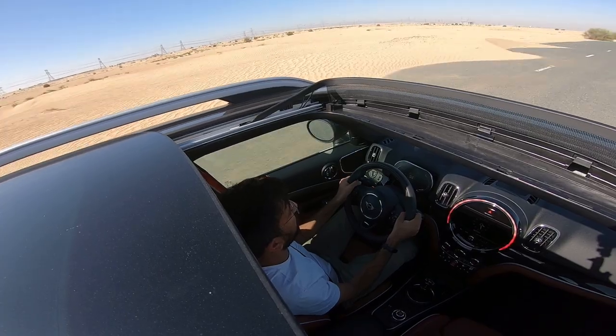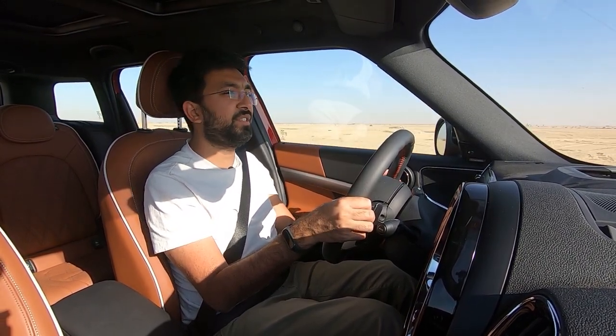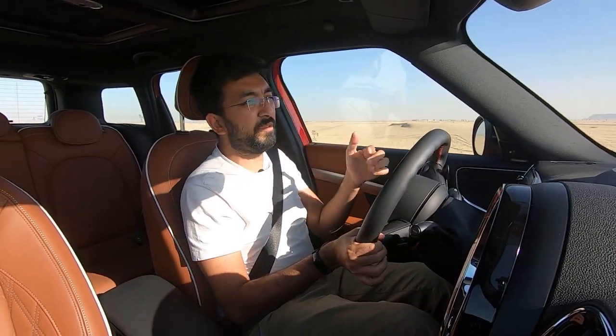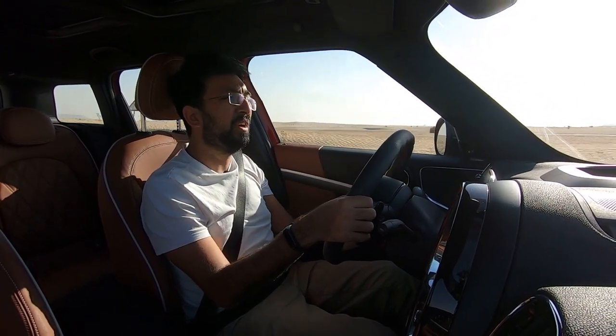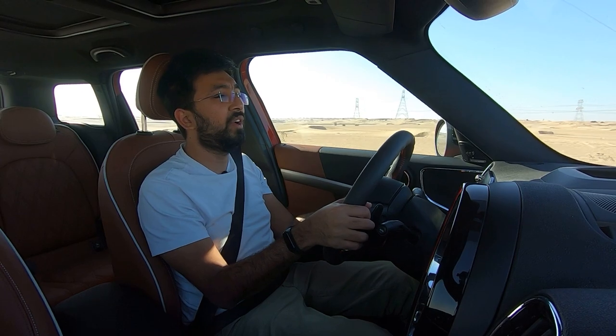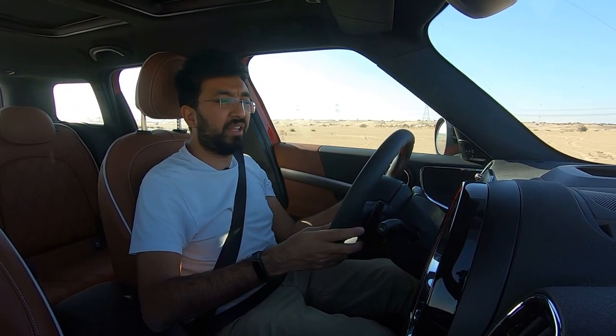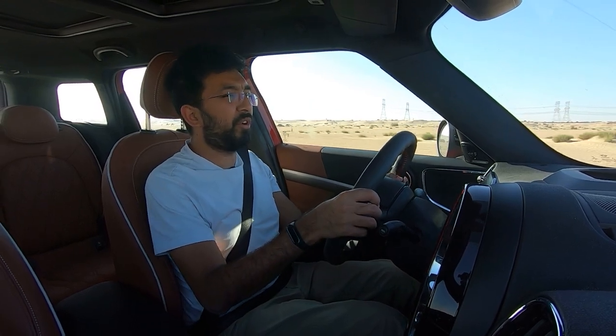The base front-wheel-drive Mini Cooper starts at just over 179,000 dirhams, while this Mini Cooper S Countryman All4 with all the specs comes in at just over 217,000 dirhams. In the second generation, Mini has improved everything that people complained about in gen one — interior quality, practicality, and spaciousness. The Mini Cooper S Countryman is stylish, has great interior quality, good road dynamics, and is well-behaved — a genuinely strong option in the crossover SUV market.